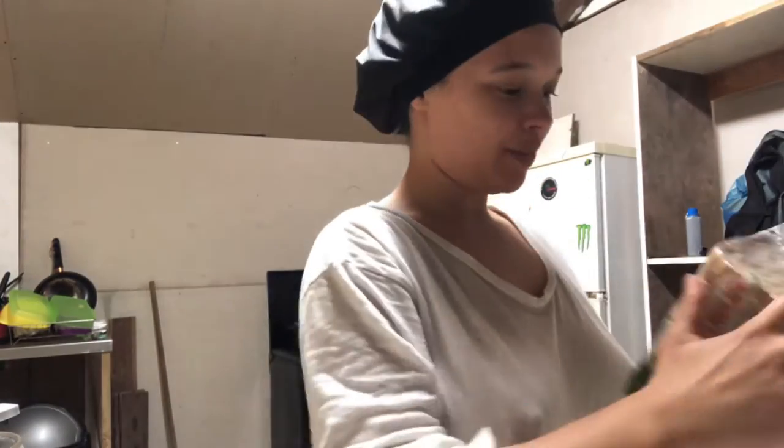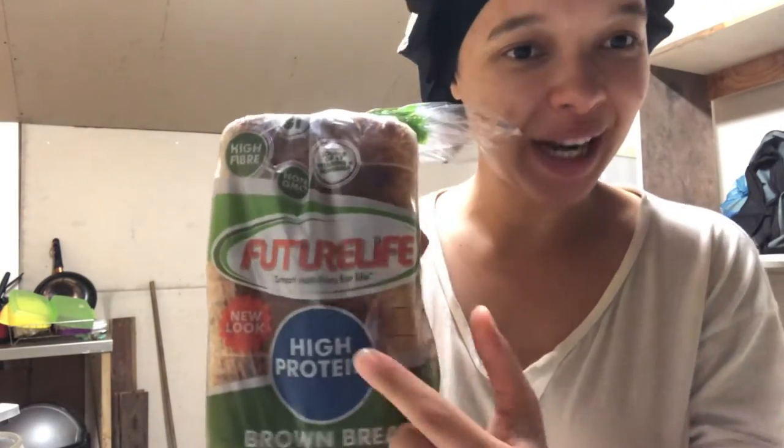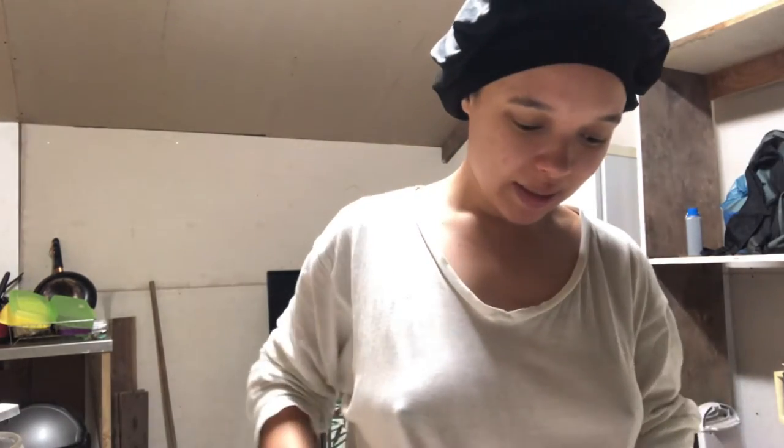I told you guys we don't eat bread in this house, but if we must, we do special bread, right? This one went to charcoal, but that's what I'm about to do — be quiet.